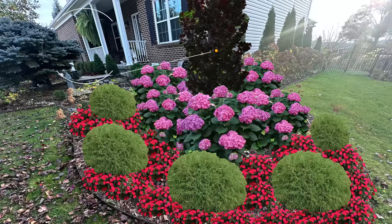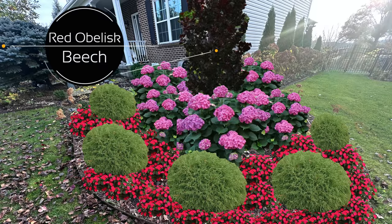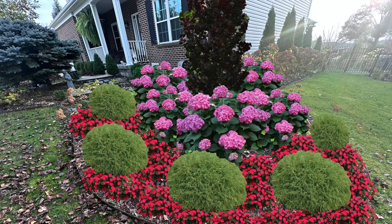In the photo you can see I have the Red Obelisk Beech in the center of this bed. The bed is roughly 13.5 to 14 feet wide — not a perfect circle, a little more oblong, but for design purposes I considered it a perfect circle. I could also adjust the size of this bed later, but I don't think I'm going to do that as it would create a lot of extra labor in the spring.